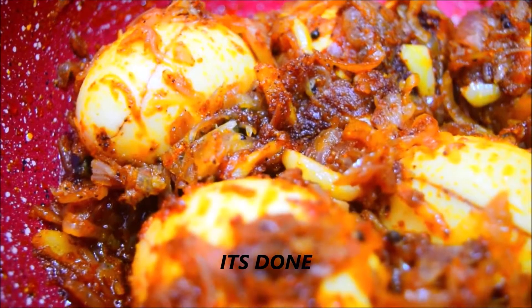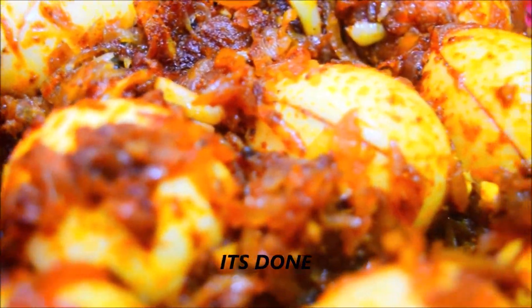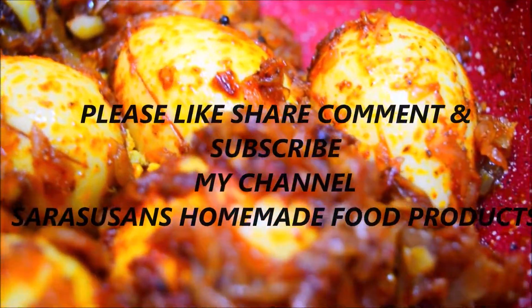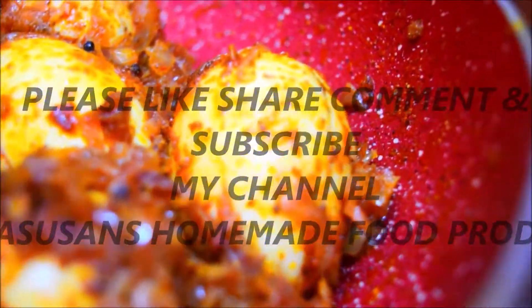Let's try it again. If you like this video, please like, share, and comment. Don't forget to subscribe if you haven't yet. Thank you for watching.